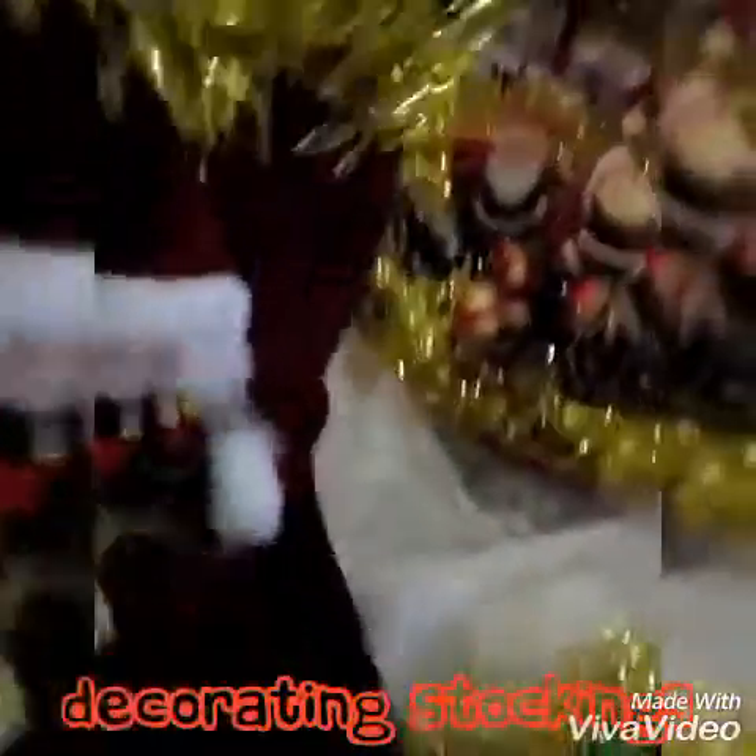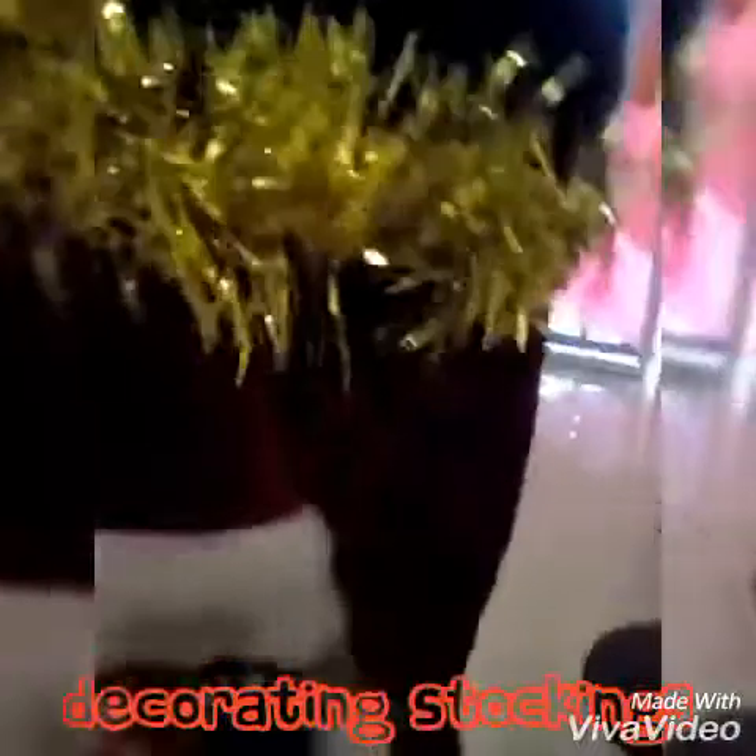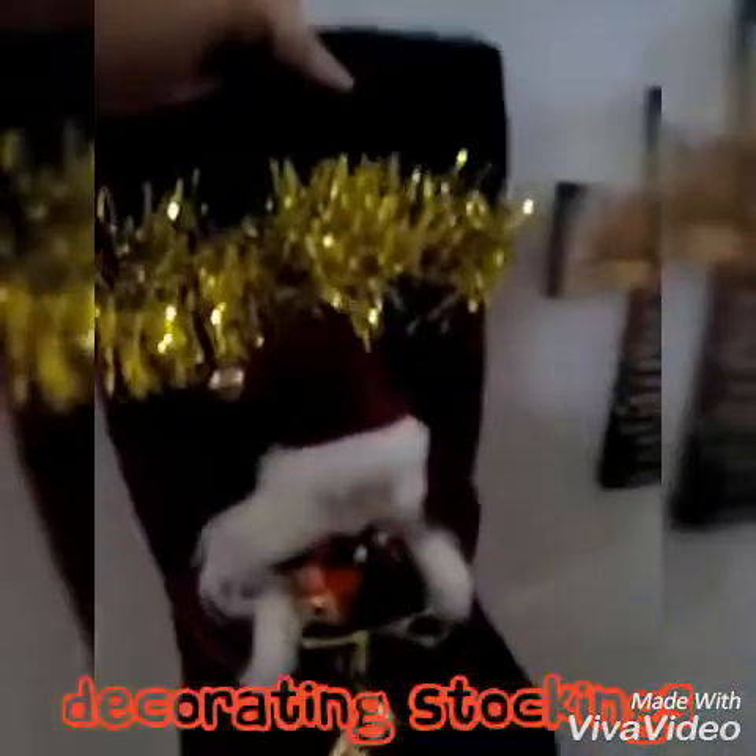So now this stocking is done — finished. Stuck it together. It just has to go and hang up now by the tree. Hang the stocking right here.